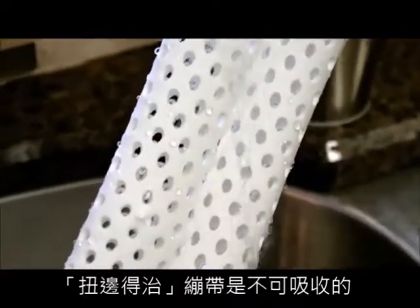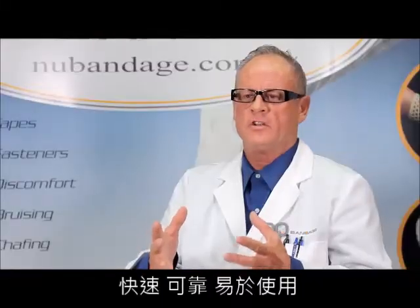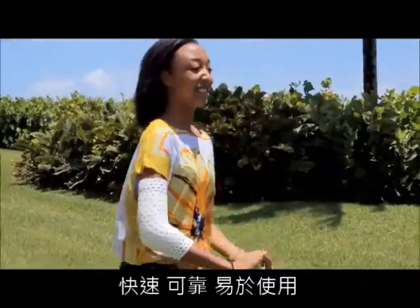New Bandage is non-absorbent. It's hand washable, it's sanitizable, it's fast, reliable, and easy to apply.